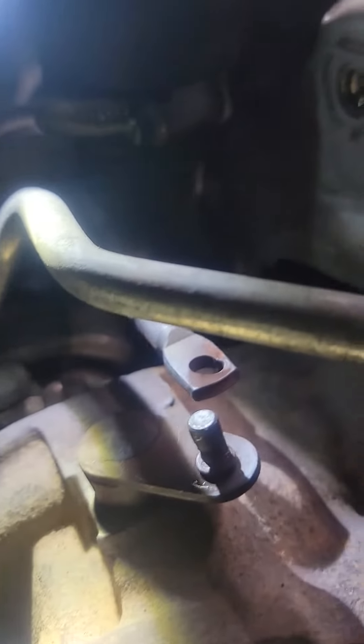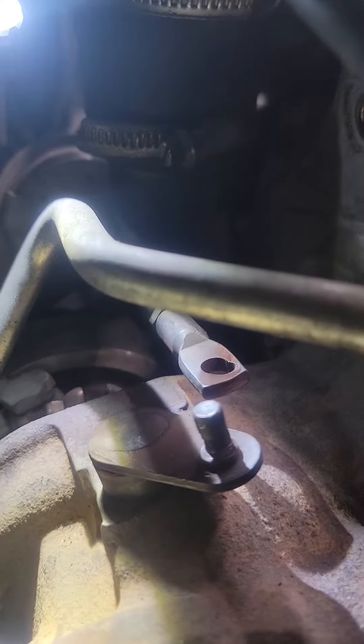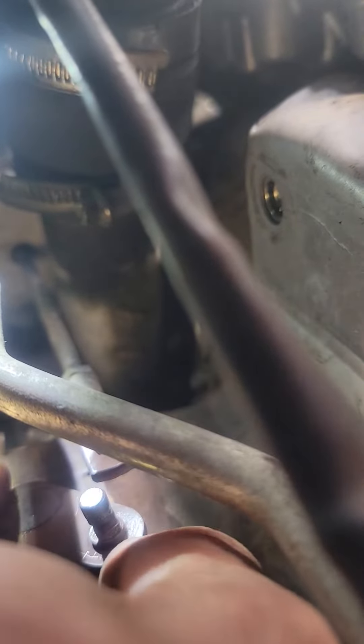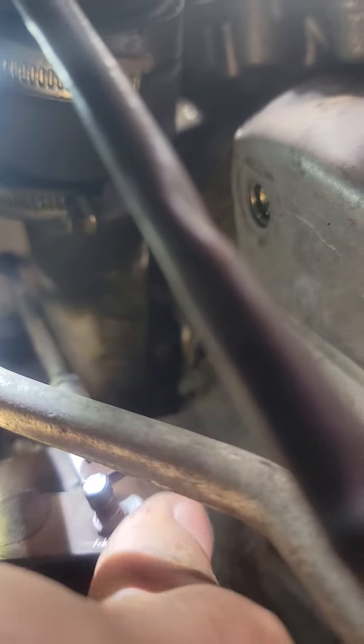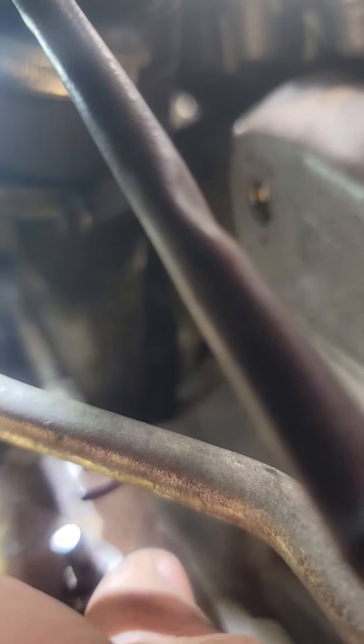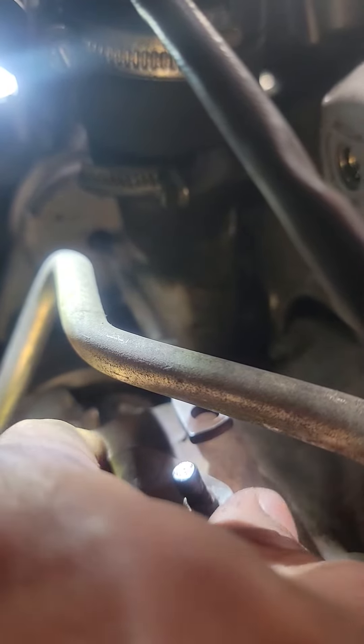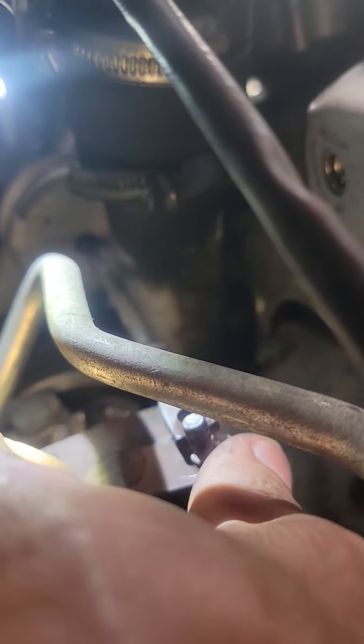It's worn out right there, and that's because of the action of that arm and this thing sticking. So instead of going straight back and forth, it's kind of staying open, and that's what causes the boost pressure to drop. So basically the turbo is bad.